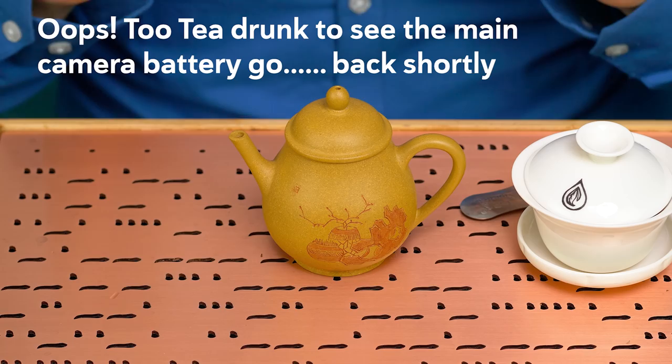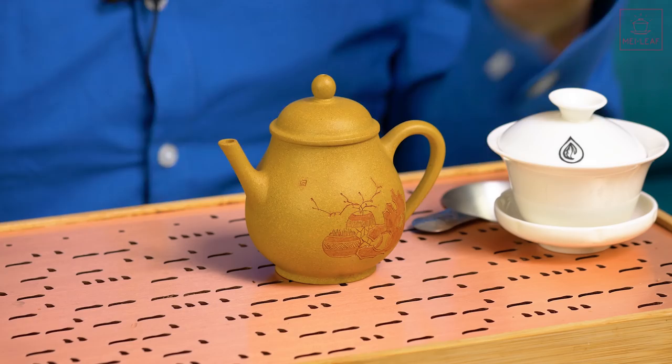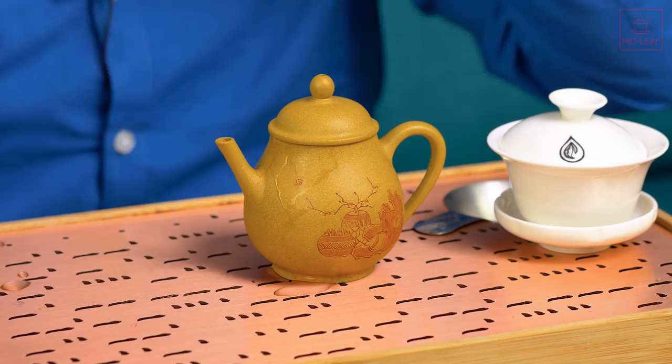Every tea you put in it becomes really easy drinking, quaffable tea. You can drink and drink with this teapot. But as I said, you might not want that. You might want a tea which has more physicality, more dryness, more astringency, and more of those punchy middle notes, in which case this is definitely not the clay you would be pulling out.